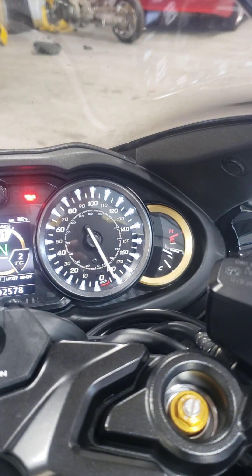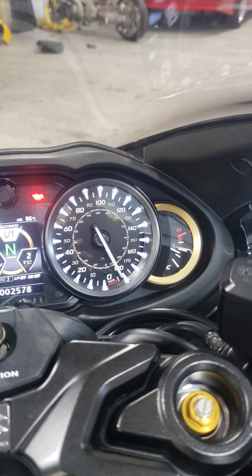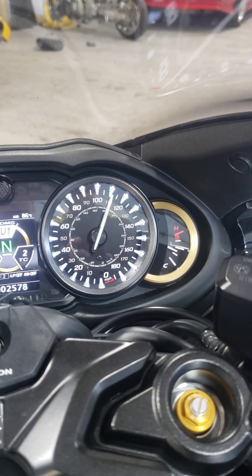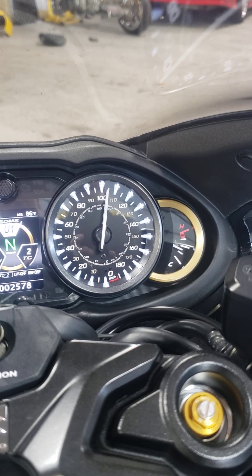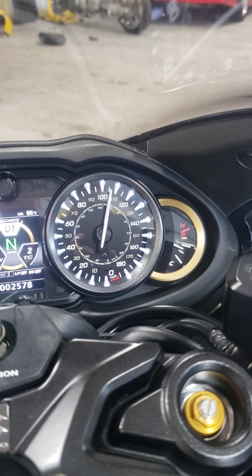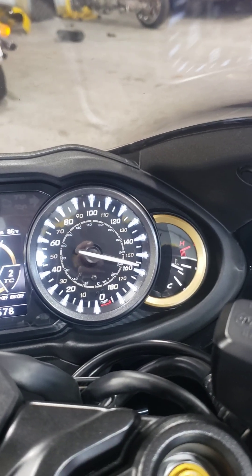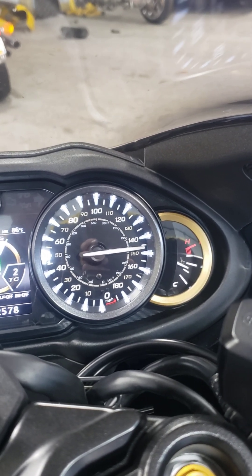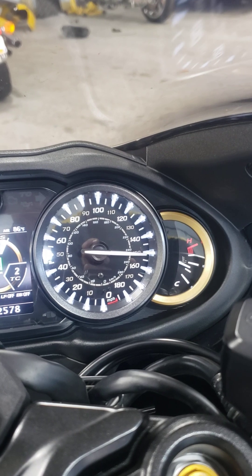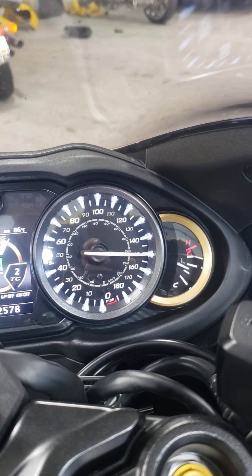Right now the lambda sensor is reading about 2.4 when it's just sitting there warmed up, but if I fire it up at idle it's going to be in the ballpark of lambda 1. Then U2 goes into air fuel — I've got it set up so 140 would be 14:1. Right now I'm sitting at roughly 15:1 air fuel.